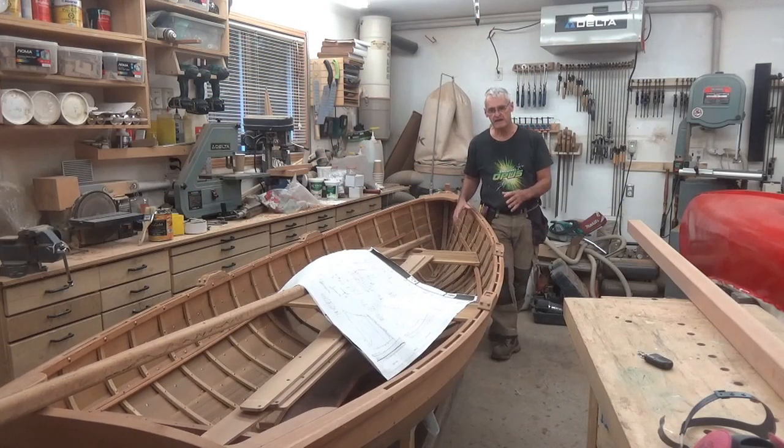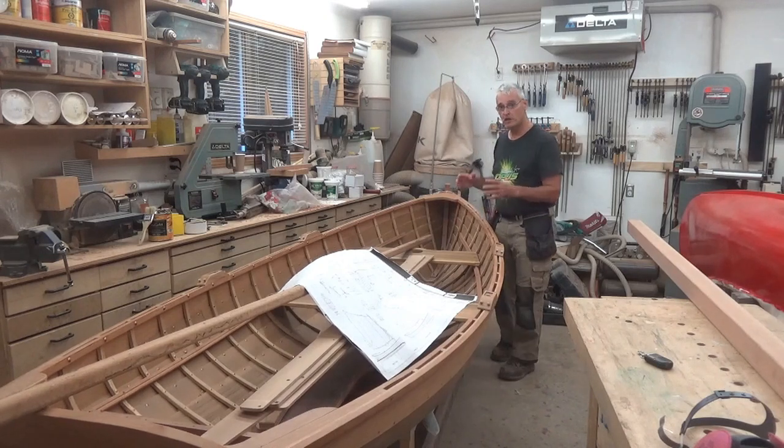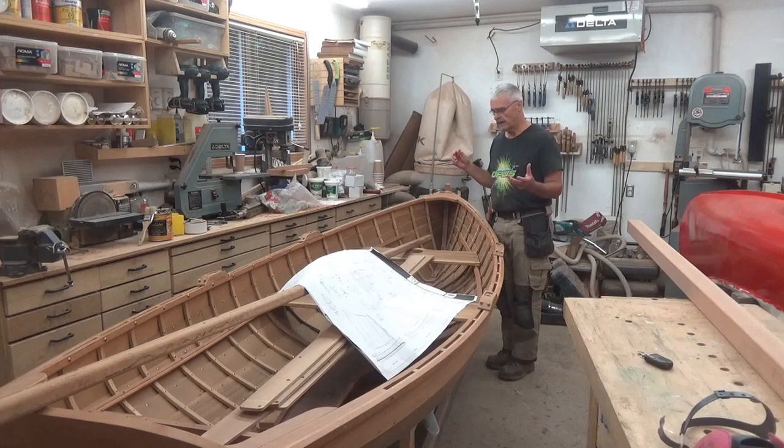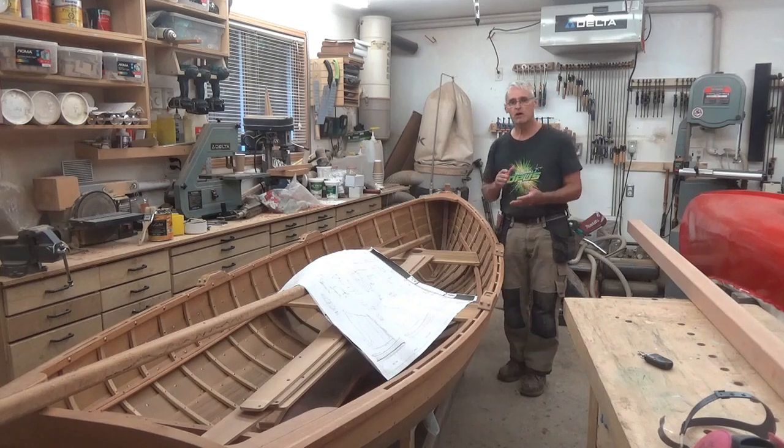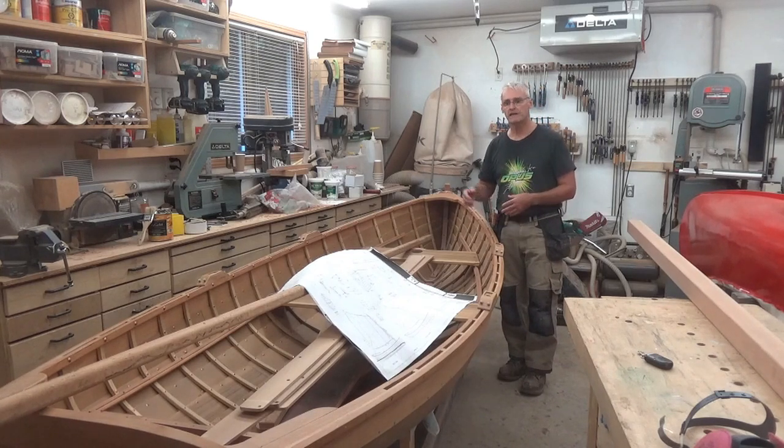Other than a bunch of sanding and varnishing of all the parts on the boat, the hull is primarily done. So it's time now to move on to making the sailing rig, installing all of the rigging and parts and pieces that will turn this little skiff into a sailing skiff.